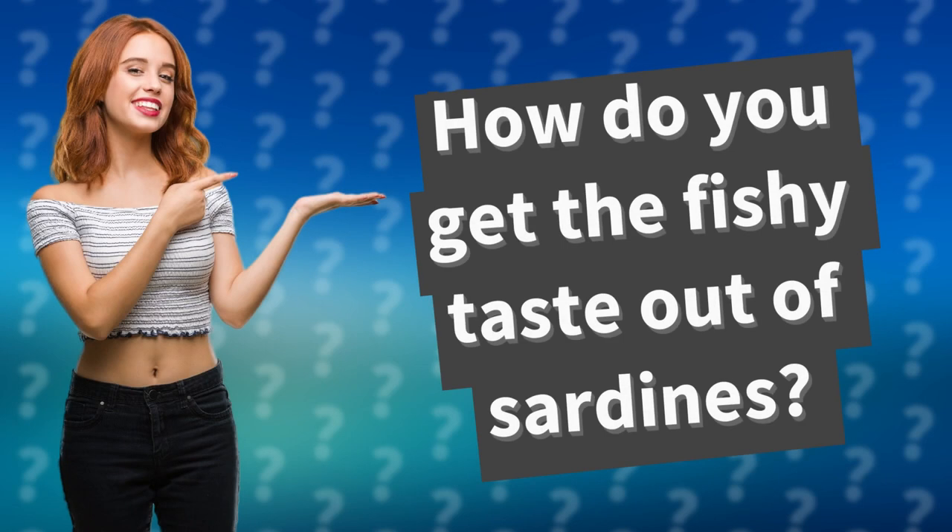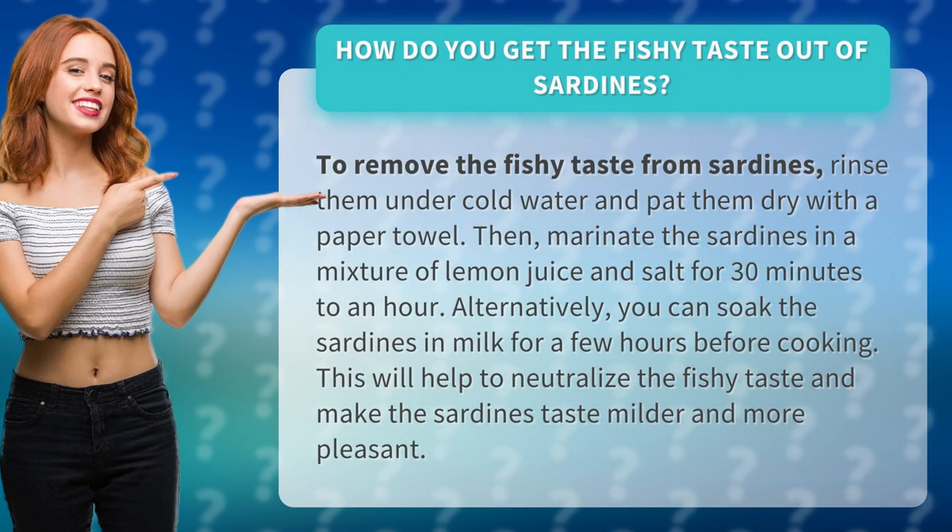How do you get the fishy taste out of sardines? To remove the fishy taste from sardines, rinse them under cold water and pat them dry with a paper towel. Then, marinate the sardines in a mixture of lemon juice and salt for 30 minutes to an hour.